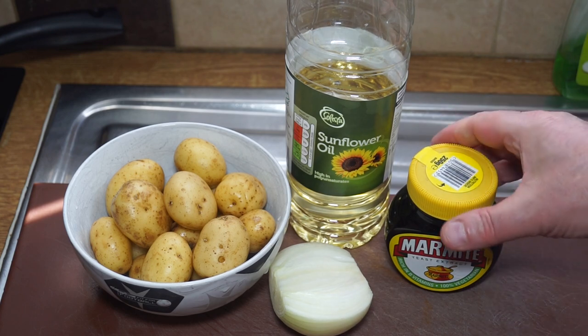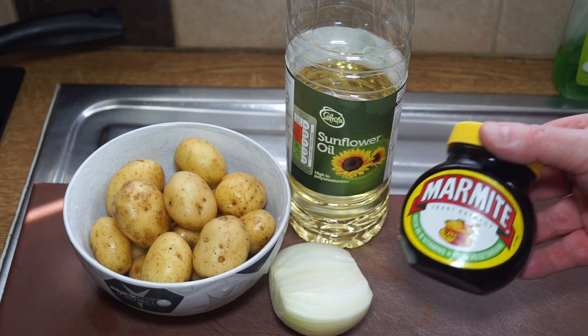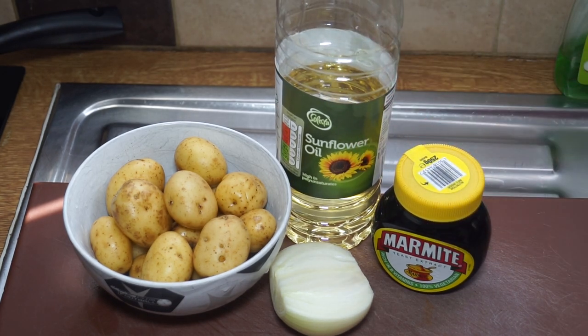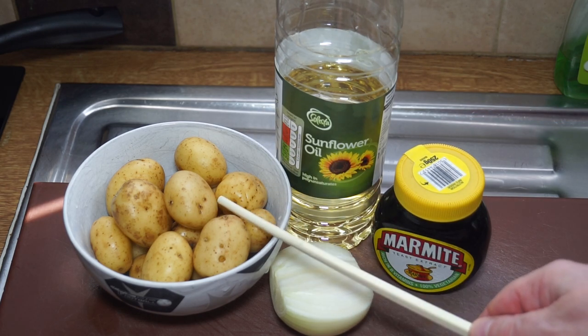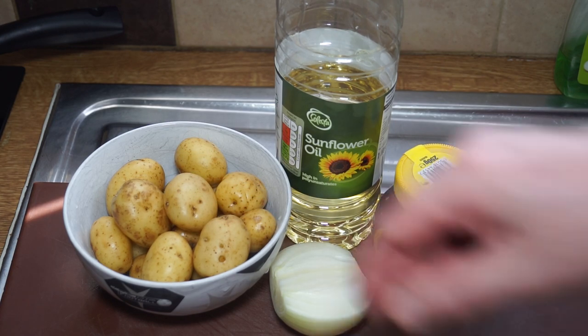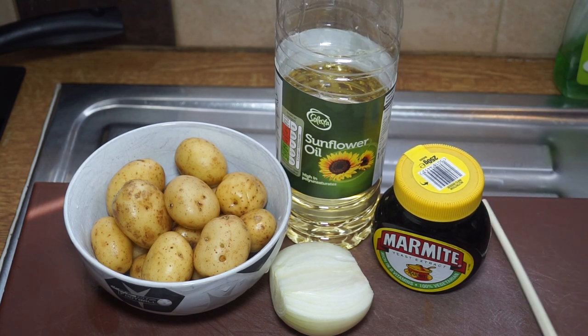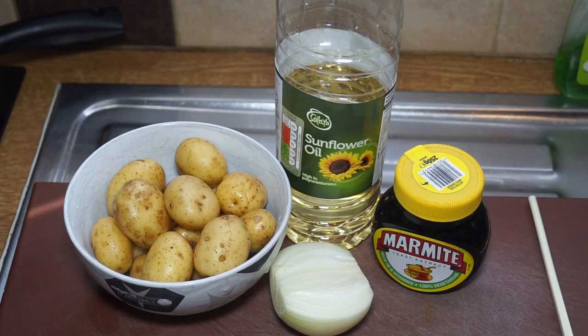Inspired by the huge response to the Marmite video, I'm going to do an easy simple little recipe with spuds — sautéed potatoes. I've got these lovely little baby new potatoes which I'm going to cut up into small bits and then sauté in a frying pan with some onion and some Marmite. Even those that don't like Marmite might like this.